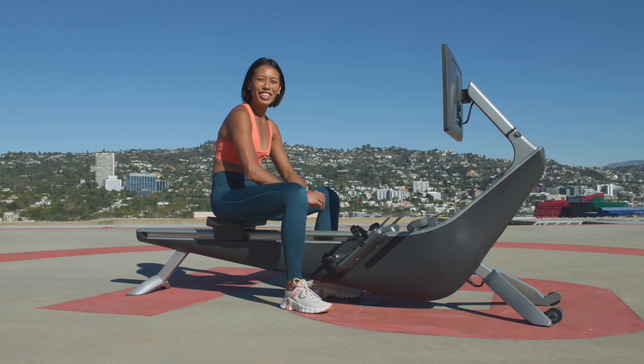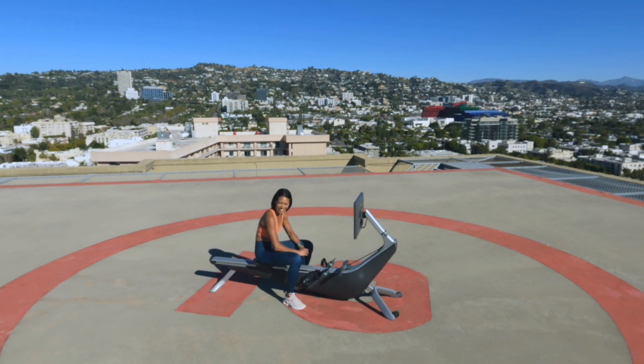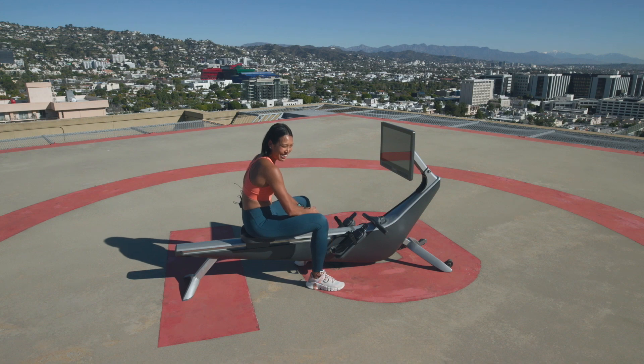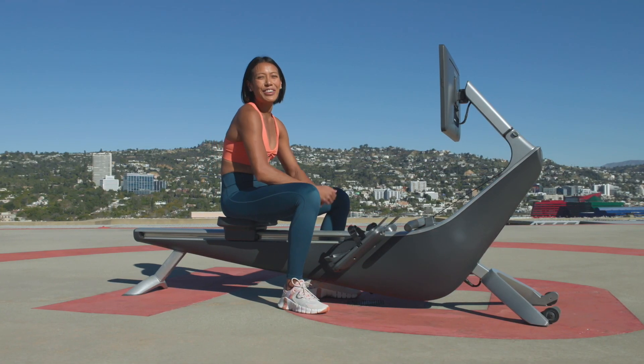Hi everyone, my name is Ayesha and I'm here on the top of the Four Seasons Hotel in Beverly Hills, California, with the Hollywood Hills and the Hollywood sign in our backdrop, talking about delivering the most beautiful human experience just for you, Hydro.